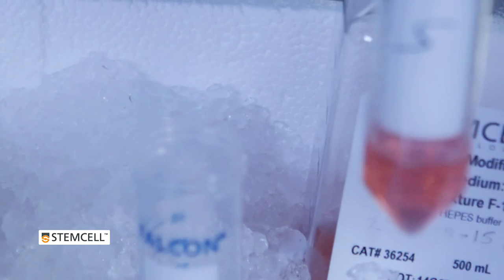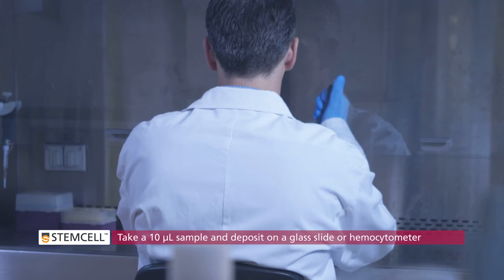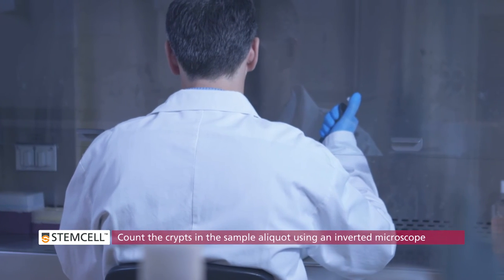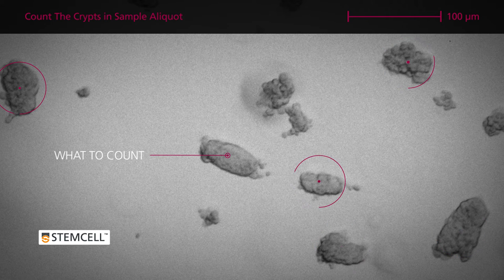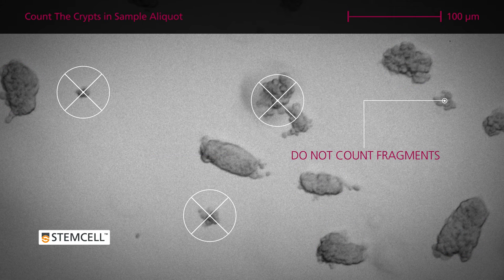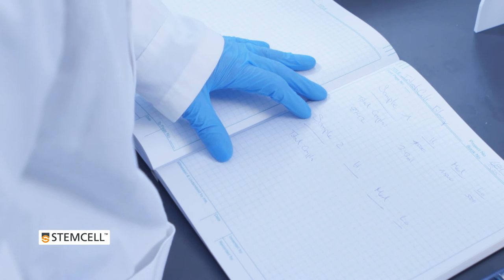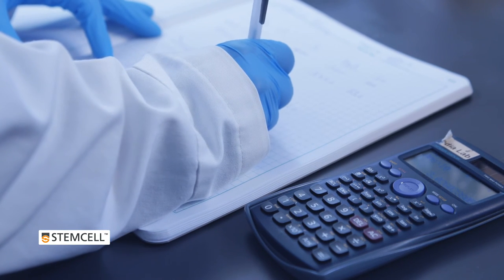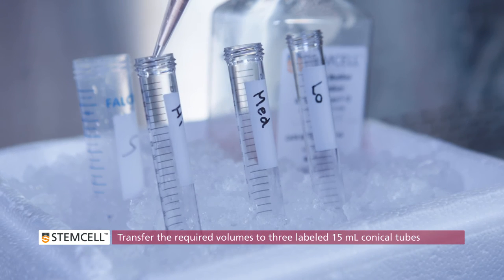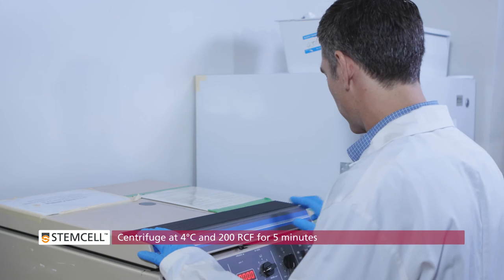For your selected fraction or fractions, take a 10 µL sample using a pre-wetted pipette tip and deposit on a glass slide or hemocytometer. This aliquot will be used to estimate the total number of crypts in the fraction. Count the crypts using an inverted microscope — the crypts look like small folded sections of epithelium. Do not count single cells or large multi-layered fragments of tissue. Multiply the count in the 10 µL aliquot by 100 to get the estimated number of crypts per milliliter. Calculate the volume of crypt suspension containing 500, 1500, or 3000 crypts, then transfer the required volumes to three labeled 15 mL conical tubes. Centrifuge at 4 degrees Celsius and 200 RCF for 5 minutes and pipette off the supernatant.